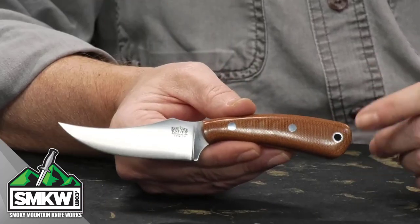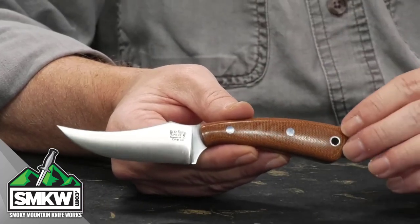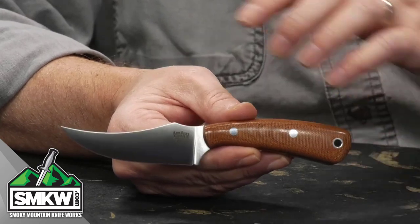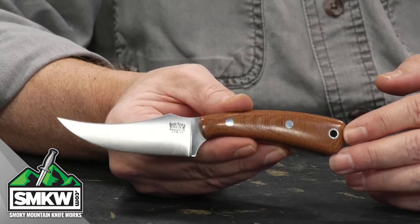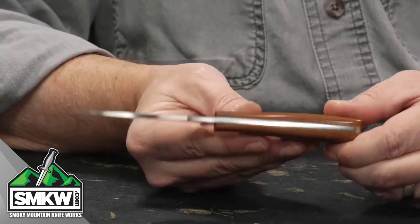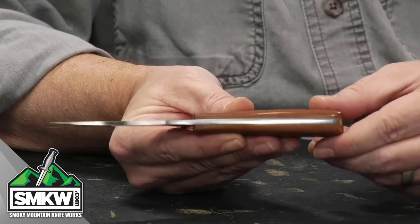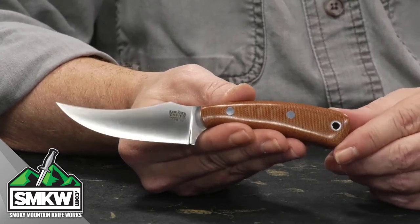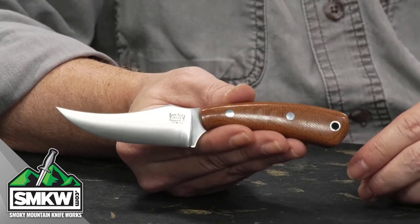The Bark River Knives Fingerling features a 3.25 inch CPM 3V trailing point blade, or a skinning blade if you want to call it that. It has a satin finish and it's an eighth of an inch thick with full tang construction, so you're going to get a good solid fixed blade knife right here. I think this shape is just amazing — I always dig an upswept blade. It's fantastic.